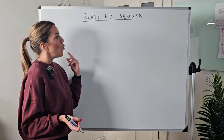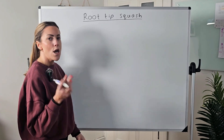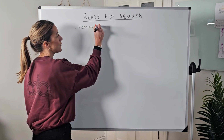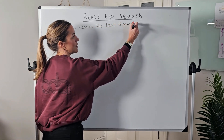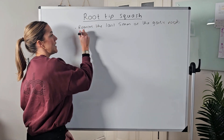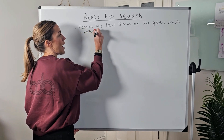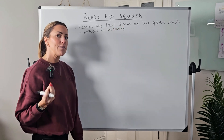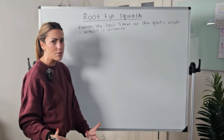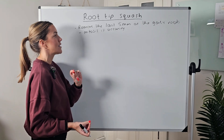When doing the root tip squash, we quite often use garlic roots because they're very easy and quick to grow. We're going to use the very tips of those roots — probably the last two to five millimeters from the pointed end. Why do we use the very tip? Because this is where mitosis is occurring. At the tips of the roots you have regions of dividing cells that are likely going to be in mitosis, and since we want to study mitosis, we use regions where it's occurring.